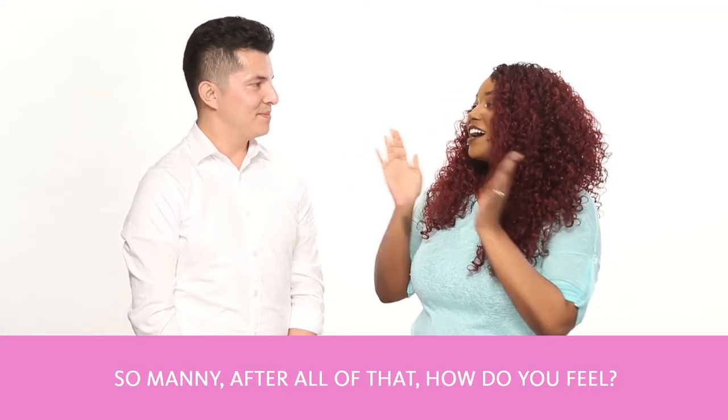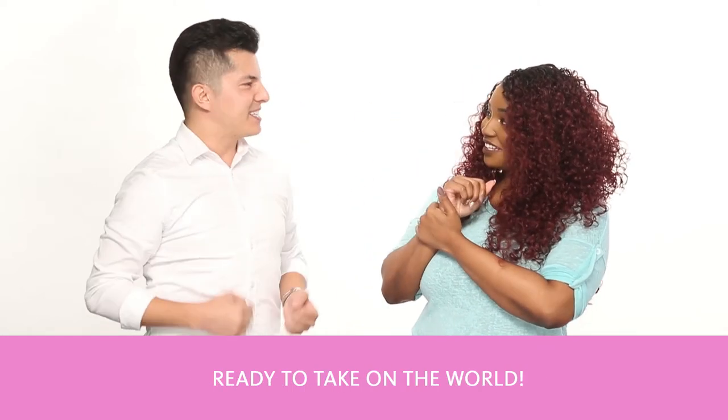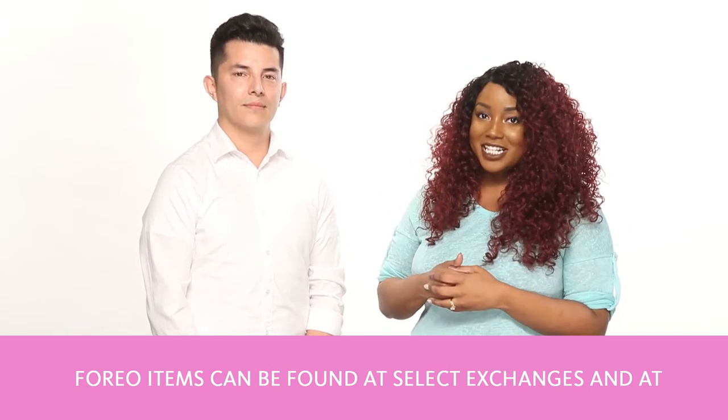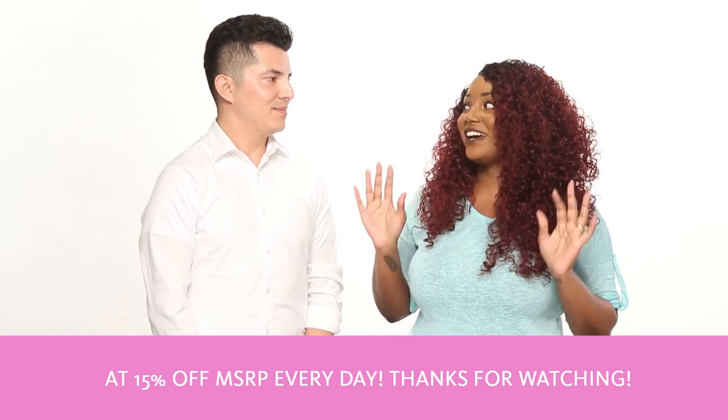Manny, after all of that, how do you feel? I feel refreshed, clean, and ready to take on the world. Foreo items can be found at select exchanges and at ShopMyExchange.com at 15% off MSRP every day.